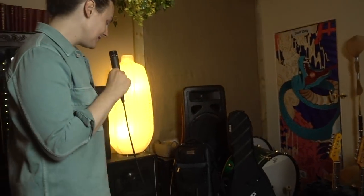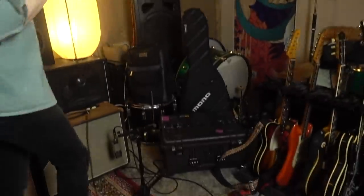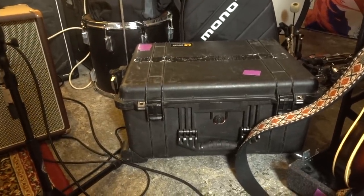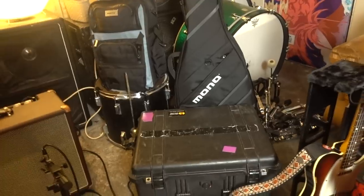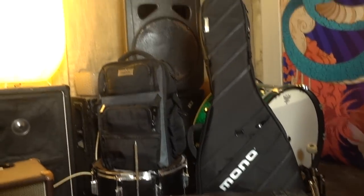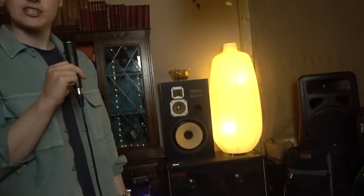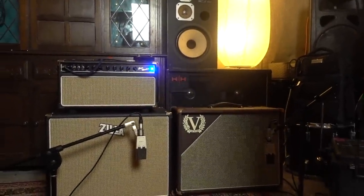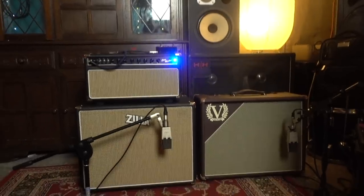Last but not least — the stuff nobody ever really talks about — how I cart my gear about. I get quite a lot of questions about how I transport the pedalboard, whether I use the Schmitt Array case. The pedalboard goes in a Pelican 1610 case. Guitars go in either a variety of hard cases or more recently my Mono gig bags, both backpack and guitar case — an incredibly comfortable, secure way of transporting things. Amps are mic'd with two AKG 414s, vintage ones, and there's a rather special Neumann U47 as a room mic today, courtesy of Vintage Tone Factory.